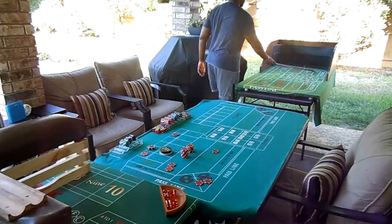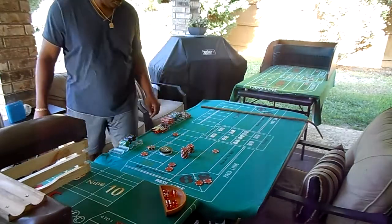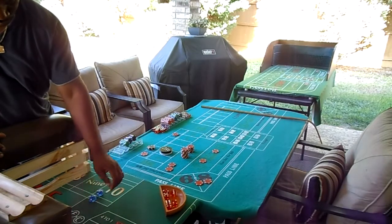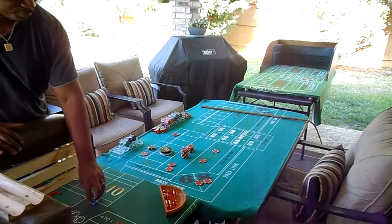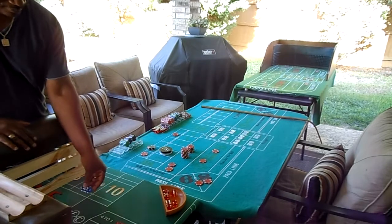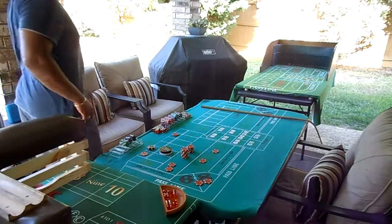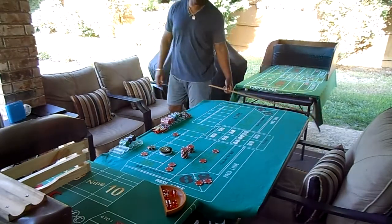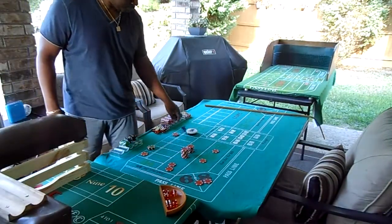It's going to be a 3 — ace-deuce, three. I'm actually shooting from the end — takes a little bit out of that walking back and forth. Here we go, dice out. Ten — ha, ten is the little point. Light it. Put a blue chip out there, put a regular chip down.